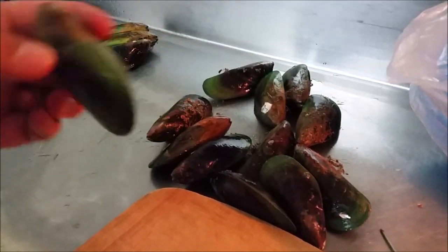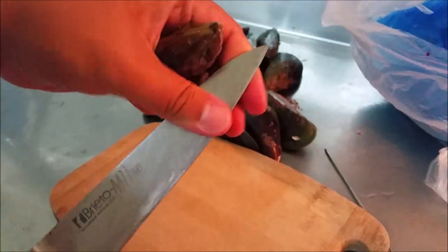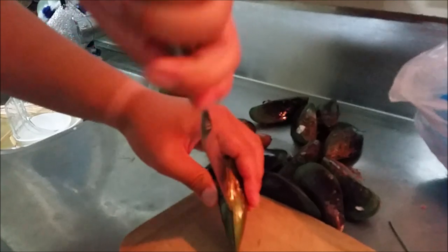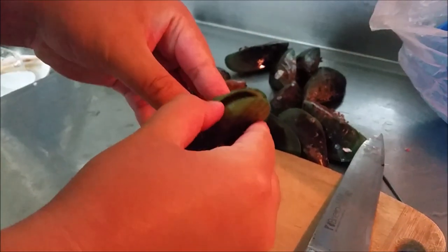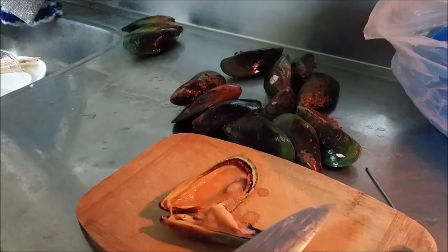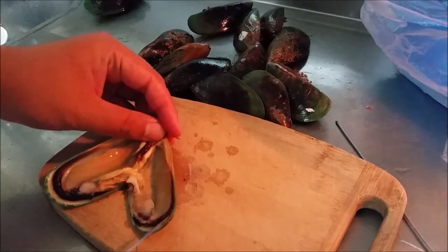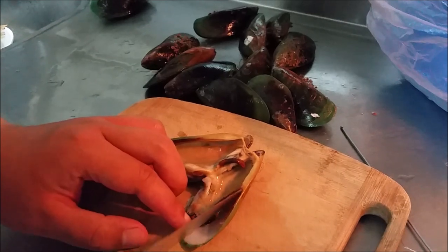The way that I open these mussels is that I like to use a thin but stiff knife. What I actually do is slip the knife through here, cut through the mussel, and that makes it easy to open up. I also like to cut the beard off — whatever it's called — because I like to make it tidy. Then I'll just slowly feel around and remove the mussel from the shell.